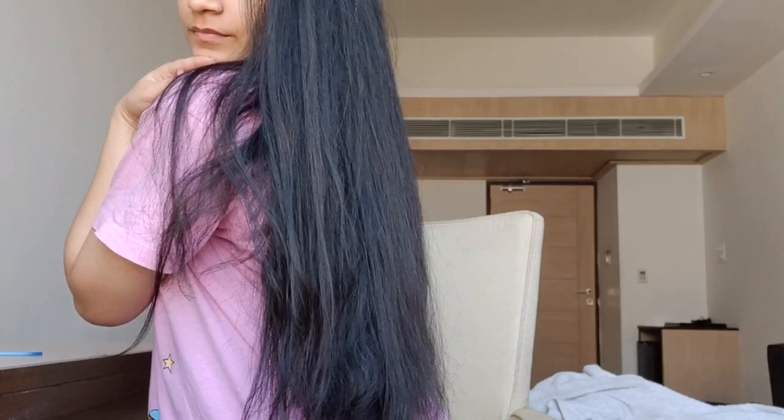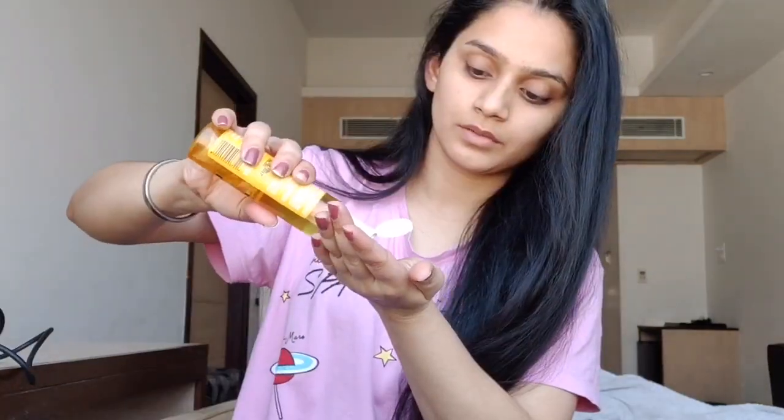If you like this way of straightening your hair for a natural look, you can definitely follow this technique. Once you are done, you can again take the same serum and apply it all over your hair because it gives your hair a little bit of shine.